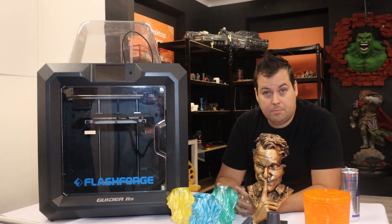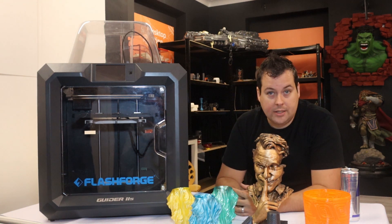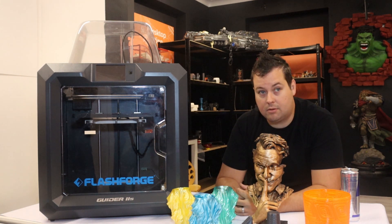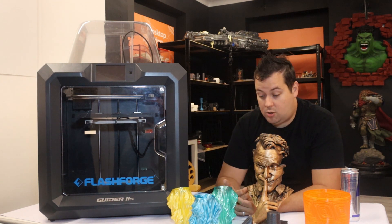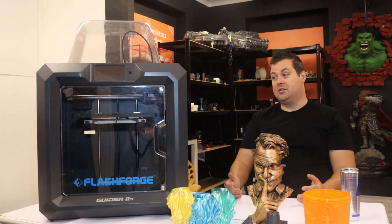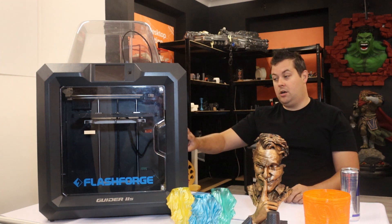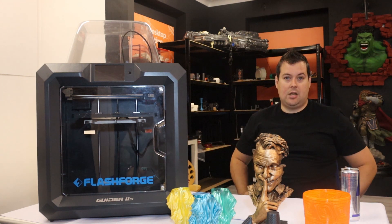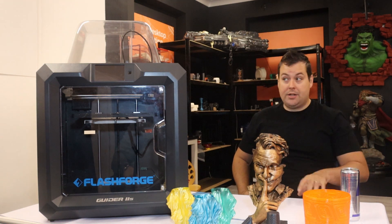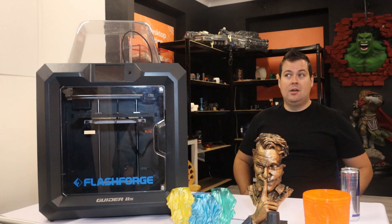At £1,558 including VAT, that's twice the build volume and more like a third of the price of an Ultimaker 3. The quality, as you can see, is genuinely really, really good. I'm super impressed with it as a machine. We've had it for a little while now and it's going back to Filoprint to join their print farm. Filoprint are selling these on their website now — I highly recommend you go check them out.